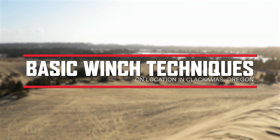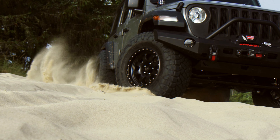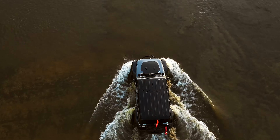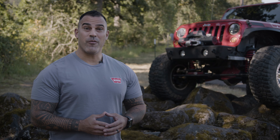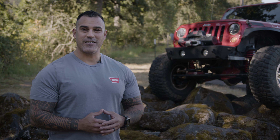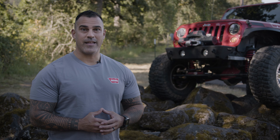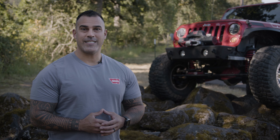You have outfitted your rig with a Warn winch and you're ready to get on the trails — climb a few boulders, splash a little mud, and cross the occasional stream. But to really go prepared, you need to understand your winch and how it operates. This video aims to provide you with that basic understanding and show you a few of the core winching techniques.